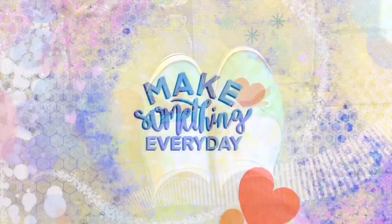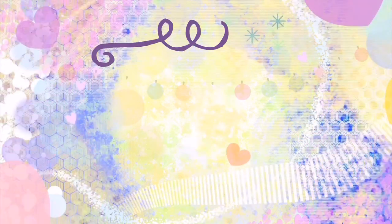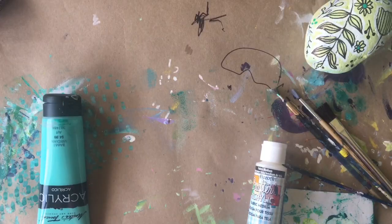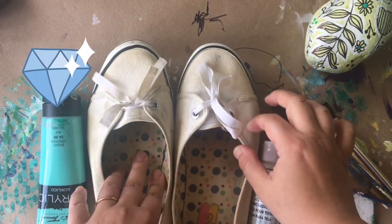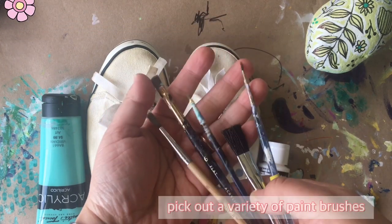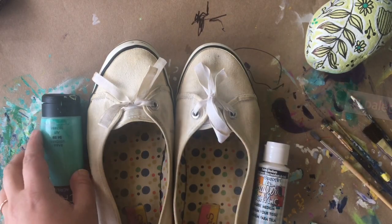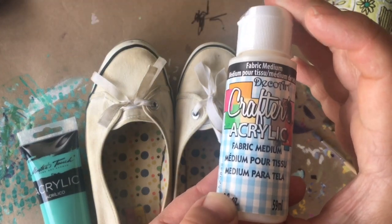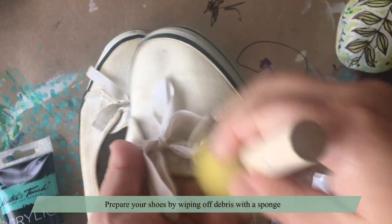Let's get started. Prepare your space and put down a sheet of paper so it's nice and clean. Grab your old canvas shoes — they could be mucky and dirty, just clean them up. You'll need an arrangement of brushes from thin to thick, a palette to pour your paint on, your selected acrylic paint, and fabric medium.